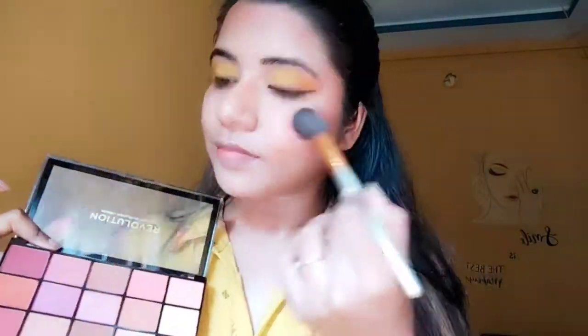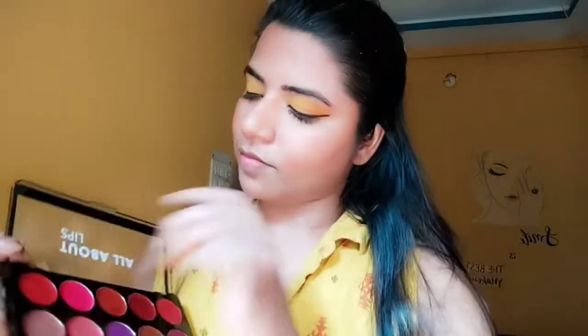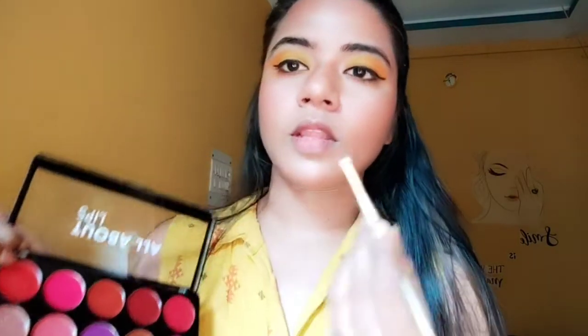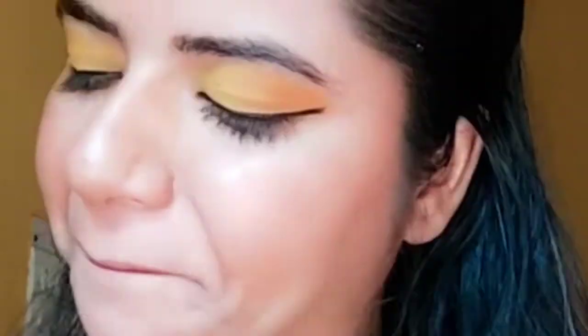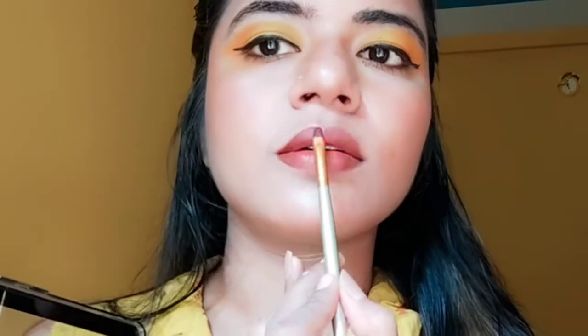I will apply blush on the nose, chin and forehead. Here we have a Swiss Beauty All About Lips palette. We will apply this shade on our lips quickly. Our lips are already lined, so that makes it easier.